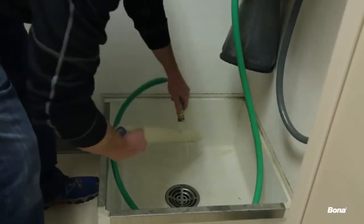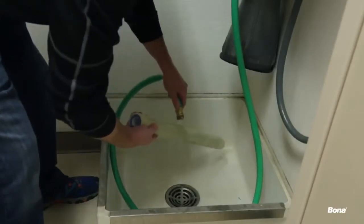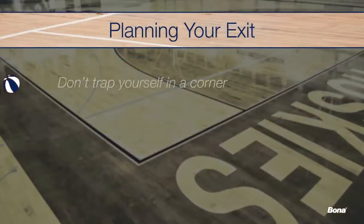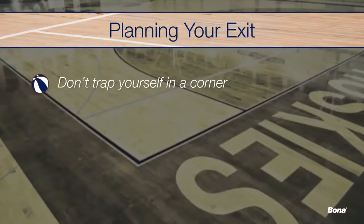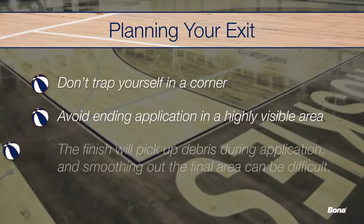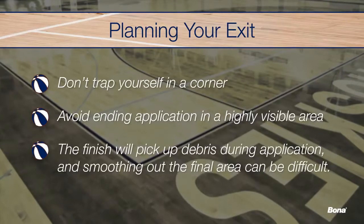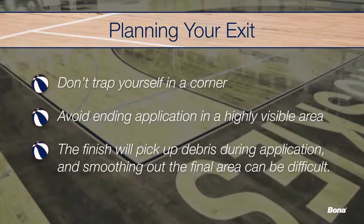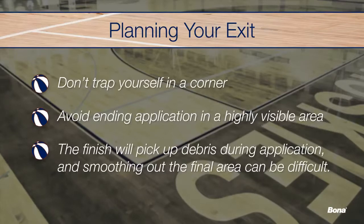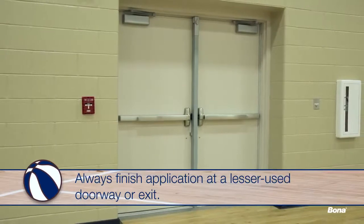Prepare all of the application tools by washing them in clean, cold water and keeping them damp prior to use. Before you begin coating, it's important to choose your exit plan. You don't want to work yourself into a corner, but you also don't want to end your application in highly visible areas. Chances are the finish will have picked up some debris by the time you reach your exit, and it can also be difficult to create a perfectly smooth area as you work your way out the door. It's best to always finish your application out of a lesser-used doorway or exit.